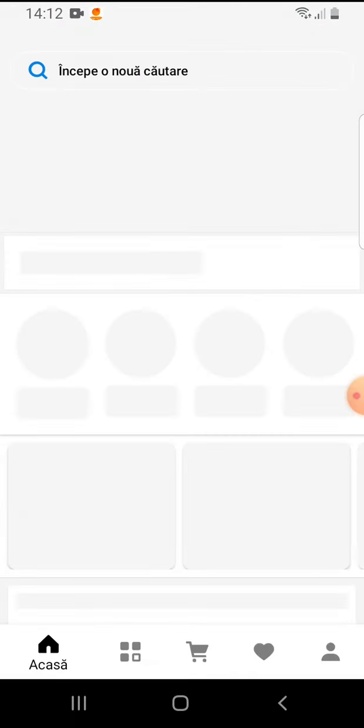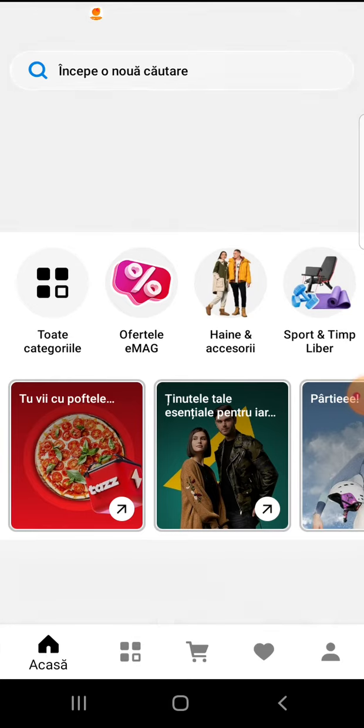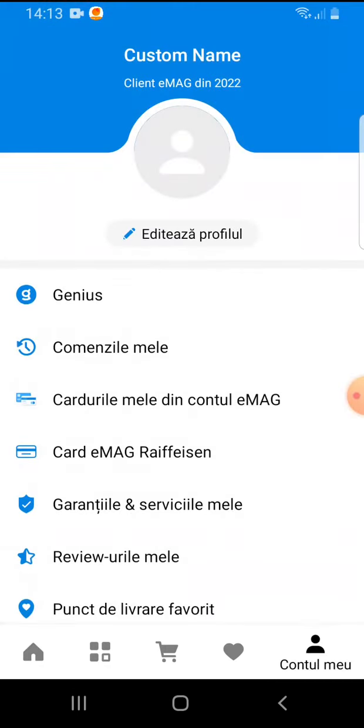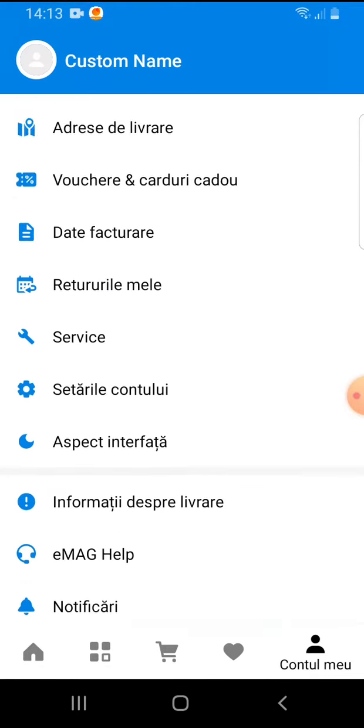So let's jump into it. Open the EMAG app and on the bottom you can see the menu bar. The last icon is your profile icon — if you tap on it, it will open your profile.